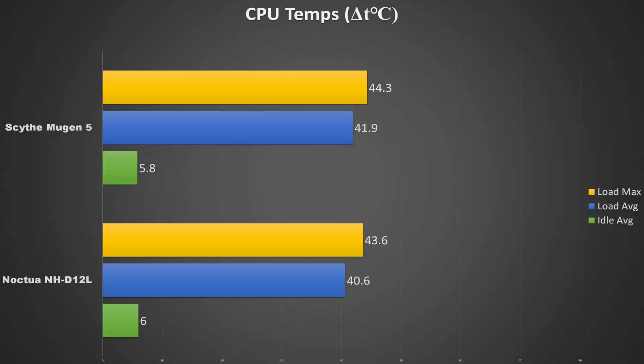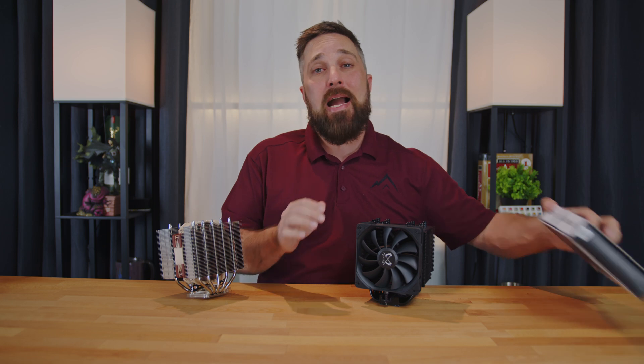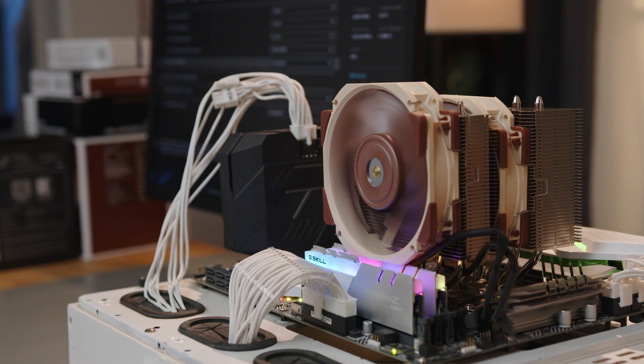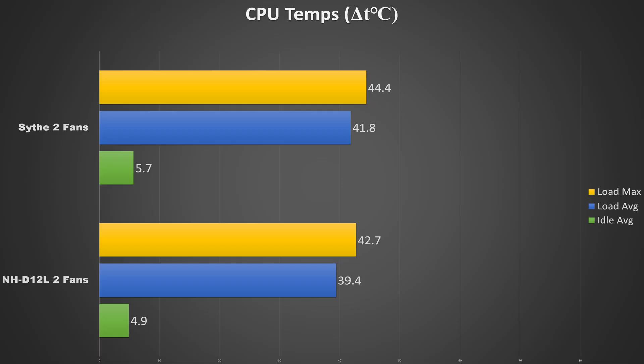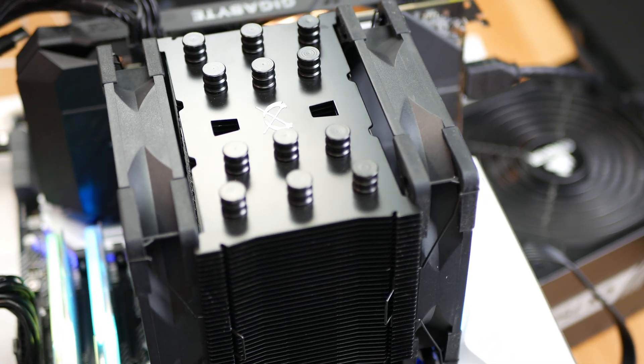Overall, both these coolers do an outstanding job cooling the stock 3700X. Coincidentally, both Noctua and Scythe sent me an extra fan for the coolers, so I strapped on the second fan and the Noctua did drop temps by about a full degree or more, while the Scythe saw no statistically relevant change, indicating that the cooling potential of the heatsink is fully saturated with just a single fan.